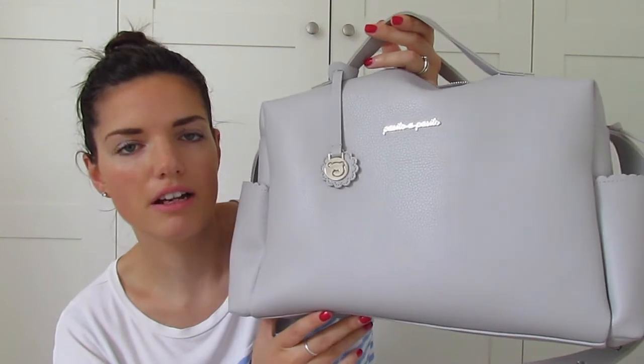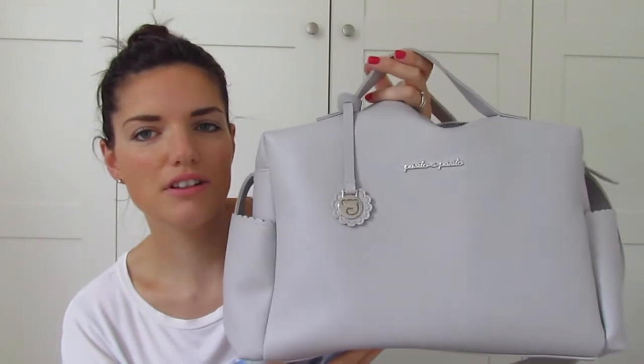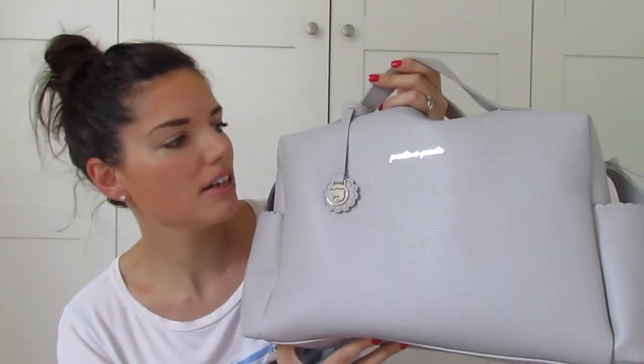It is the best changing bag I've ever had — and I've only had two — but this is the best one. I really, really like the style of it. It's really nice. It reminds me of a Michael Kors bag which I once wanted, and it's just so stylish, so it doesn't even look like a changing bag. It just seems like a big handbag. White clean leatherette, and it's from Pasito a Pasito but from Barcelona.